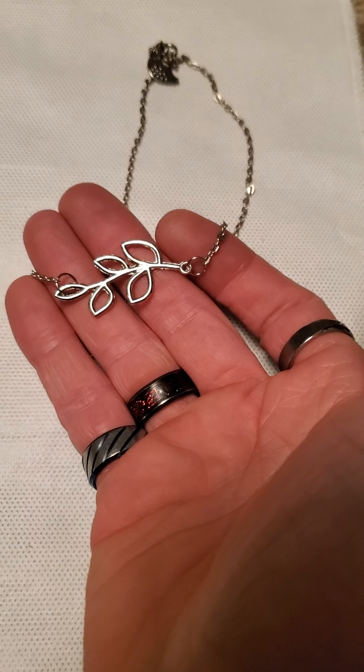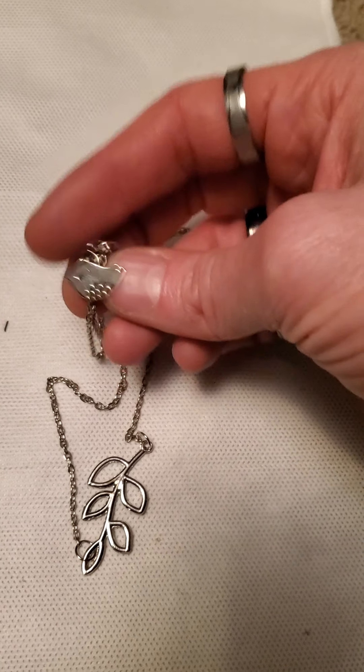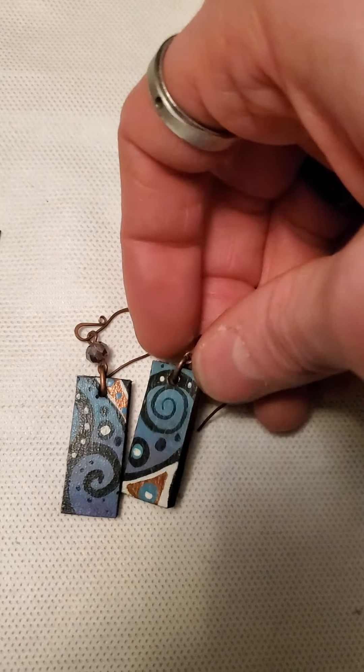And then there is this one — it has a little leaf pendant, and I'm not sure what brand uses this little symbol — is it a canary or a chickadee? Something like that, I have to look that brand up. And then these are little leather earrings.